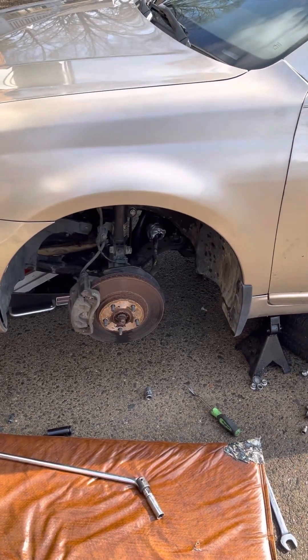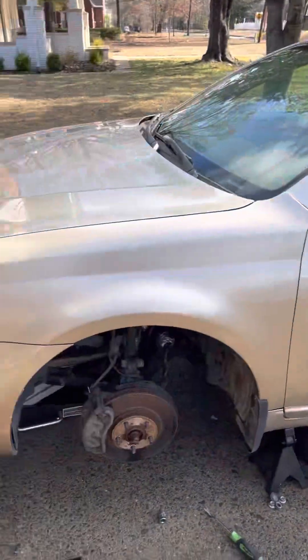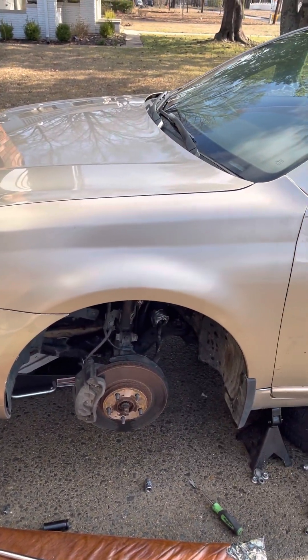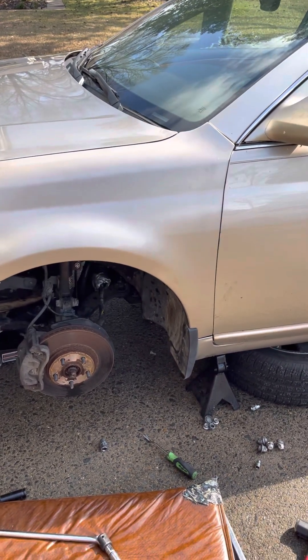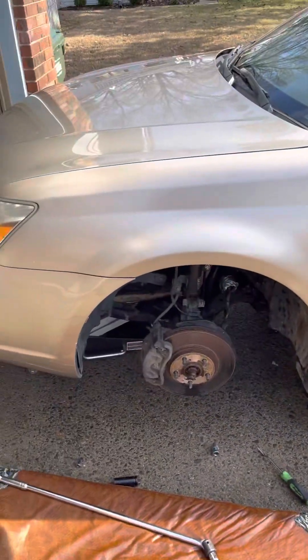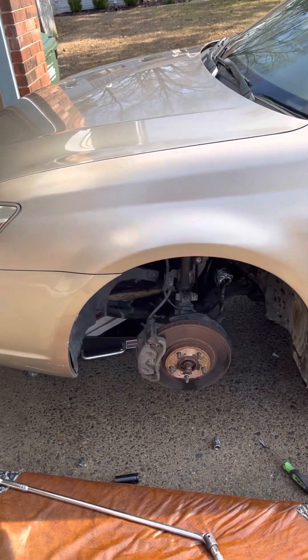I'm replacing the control arm on this 2005 Avalon. This is the same for the Sienna that has a 3.5 or 3.3. This is the worst one — it's the driver's side and it's the worst one of all.